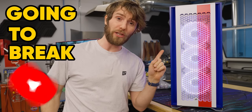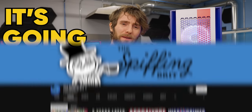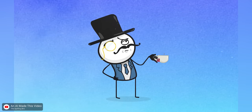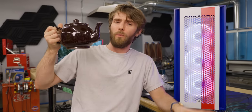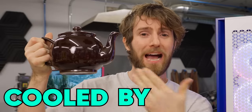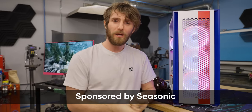This computer is going to break YouTube. How do I know? Because it is going to the Spiffing Brit. That's right, the one and only king of YouTube exploits asked us to build him a PC with one requirement: it must be cooled by tea. Which is stupid, so we did it.